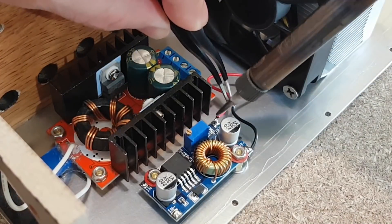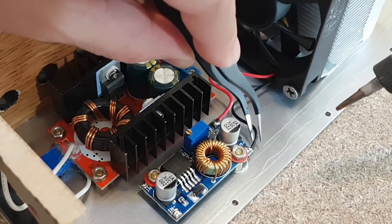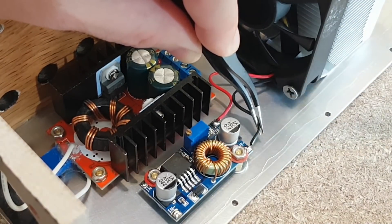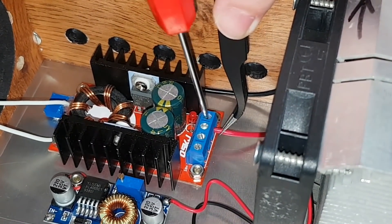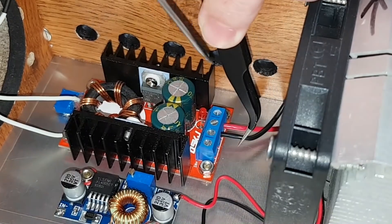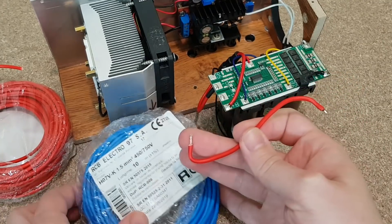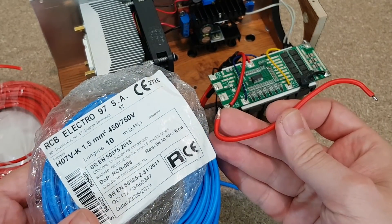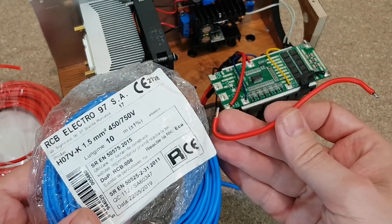These are the fan wires. I will solder them to the step-down converter output — a pair of tweezers is very useful for this project. Now the LED wires. For the battery connections I will use thicker 1.5mm wires, because when the battery voltage gets low, the step-up converter will draw a lot of current from the battery.